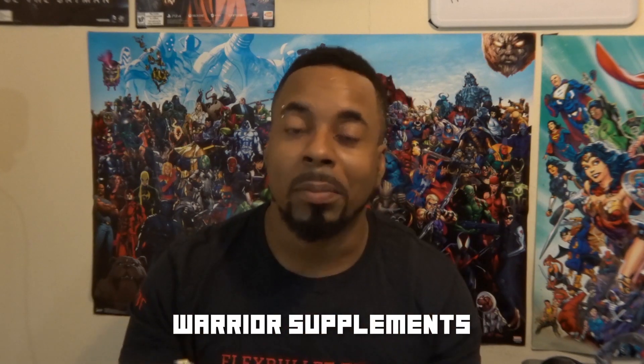What's good Flexstation, it's your boy Curtis, aka Flex. Today I'm going to be doing a subtle review on the Crunch Warrior Unleashed Salty Caramel Flavor Bar. This is coming from the company, I believe, Warrior Unleashed — I could be wrong, I'll make sure I put a little title or caption here.